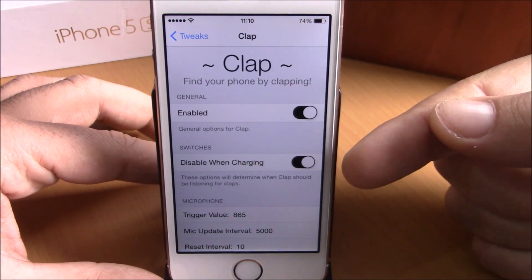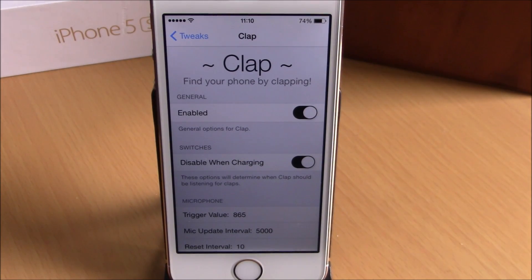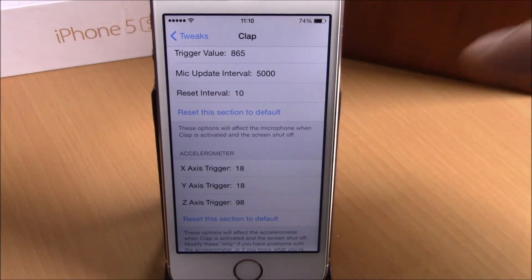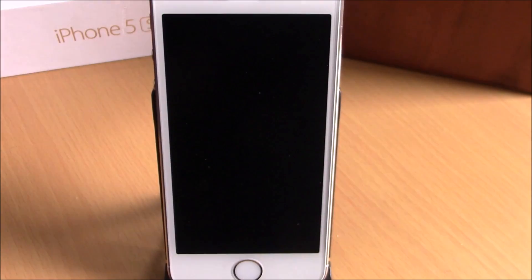Here you have an enable button. You also have a 'Disable While Charging' option — if you enable this switch, it will disable the tweak when your phone is charging. Lower down you have Microphone and Accelerometer settings. You don't need to configure anything there, just leave it as is.